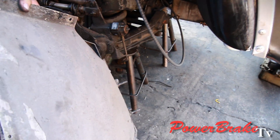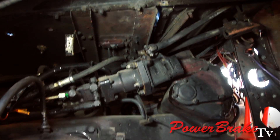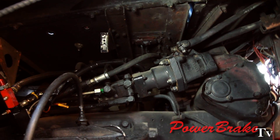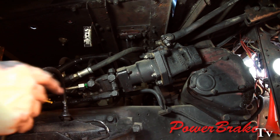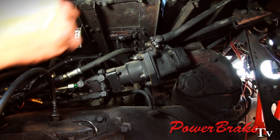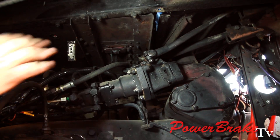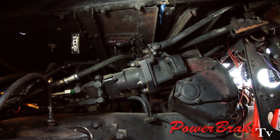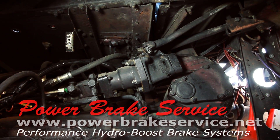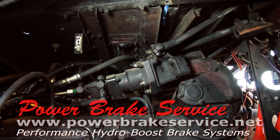We can get to the brake control valve here, which happens to be built into the same casting as the steering gearbox, throttle linkage, and brake pedals — all built into one casting. It's quite a bit of engineering, but we're going to take that out and go modern.